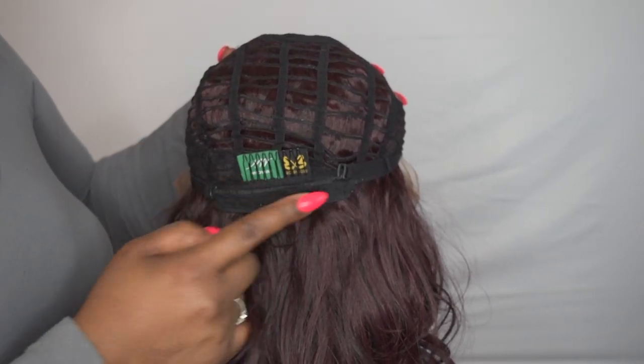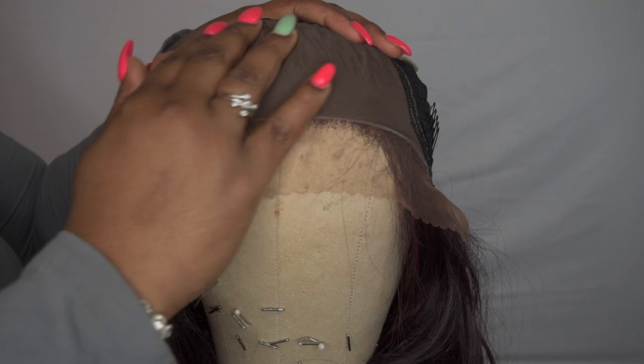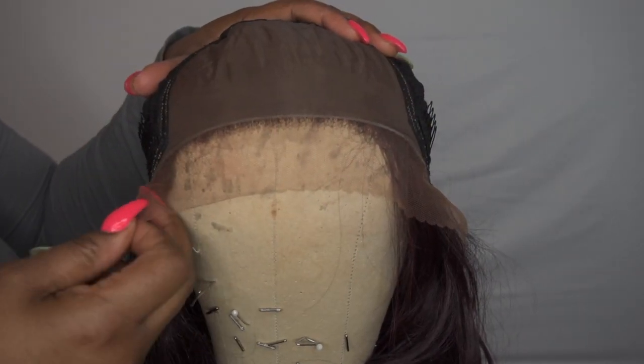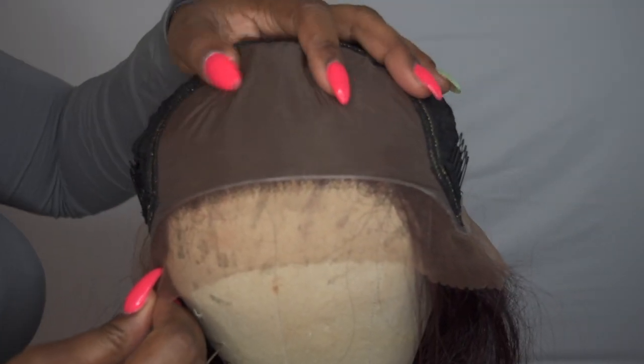You also have another comb at the back and the adjustable straps. Now I'm going to go ahead and remove that lace — I believe it's designed to mimic skin, so it's like a silk top with some swiss lace. This is what's underneath: the swiss lace top right here, and it's more of a brown color.